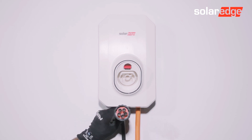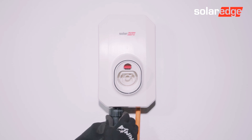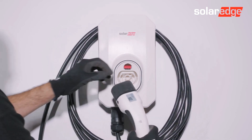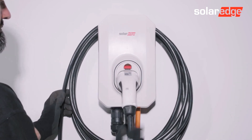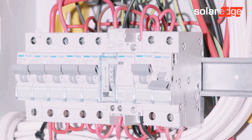Next, fit the EV Charger cable. Be sure to properly align the terminals and screw it in place. Now the EV Charger is in place — simply turn the AC supply back on.